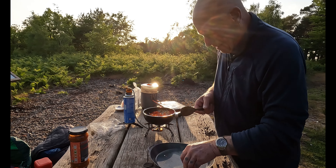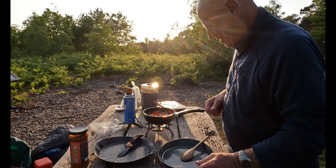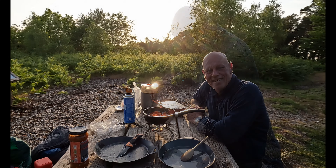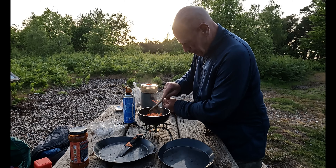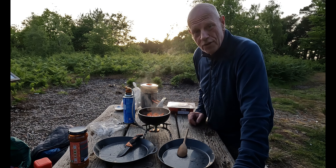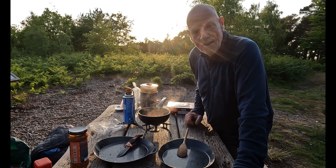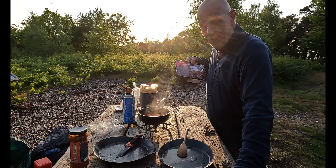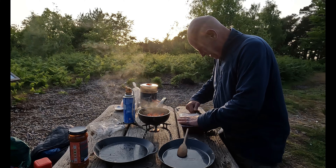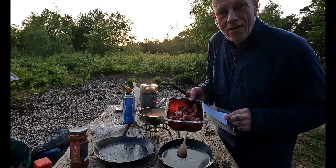I'm sure you can hear that sizzling away already. I'll get back with you in a minute — give that a few more minutes and then I'll put it to one side, most probably pop it inside my steamer. Then we'll get the diced beef cooking — there seems plenty of that in there as well.